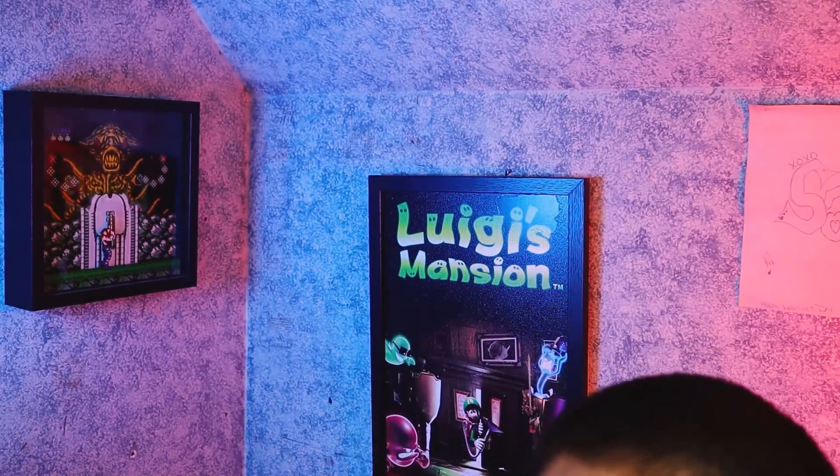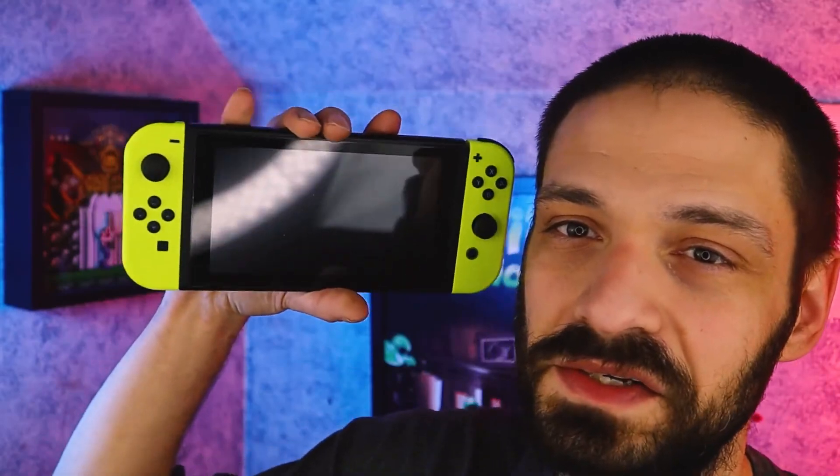If you're interested in these Joy-Cons, the tools I use to create these videos, or connecting with the WeDeem Gaming Channel on social, all links are in the description down below. I'll see you in the next one. Instead of staring at my ugly mug, why don't you go ahead and check out one of our other videos.